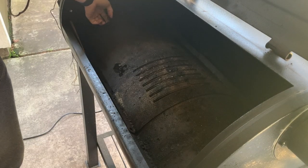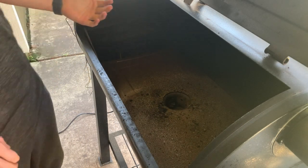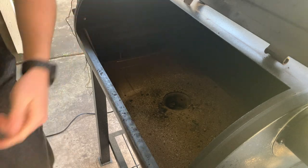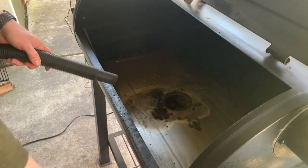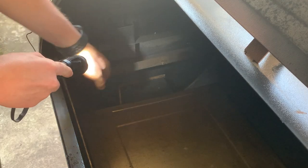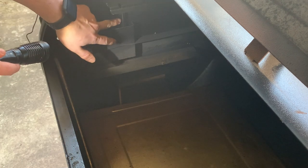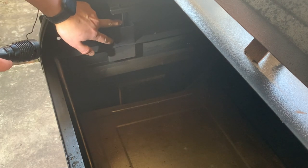Next you're going to want to pull out your drip tray. If you're going to be taking this off, you might as well use this time to go ahead and clean it out. On the previous models, this piece was more rounded so it would fit and cover up and block the heat from coming right in here to your thermometer — that's your internal thermometer.